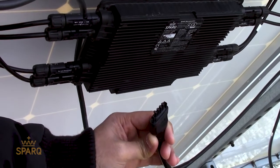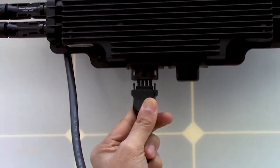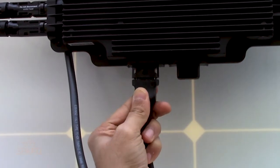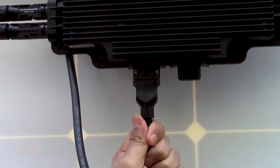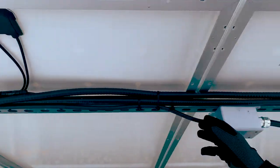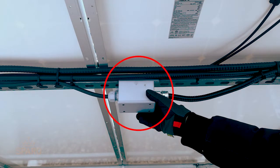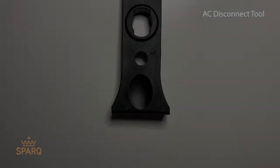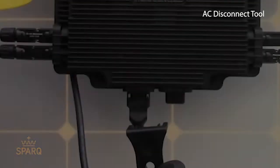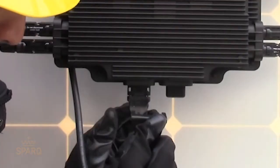After connecting the PV panels to the inverter, please use Spark's T5 AC cable to connect to the AC outlet of the inverter. The T5 AC cable should terminate into a junction box from where it can go into an AC distribution box or a transition box. To disconnect the AC cable, please use the AC disconnect tool provided by Spark Systems.